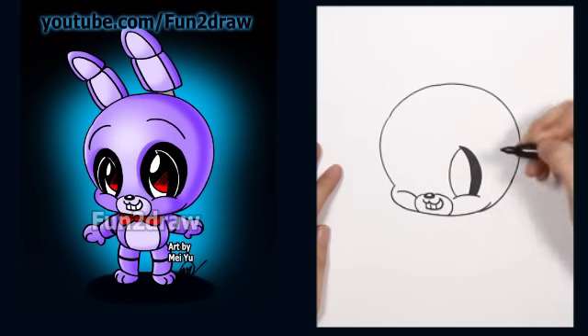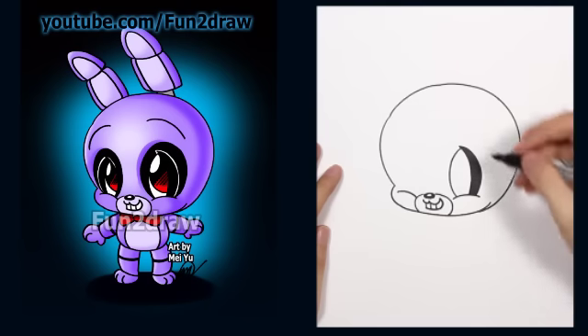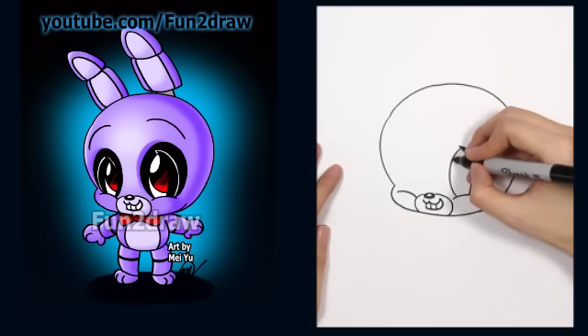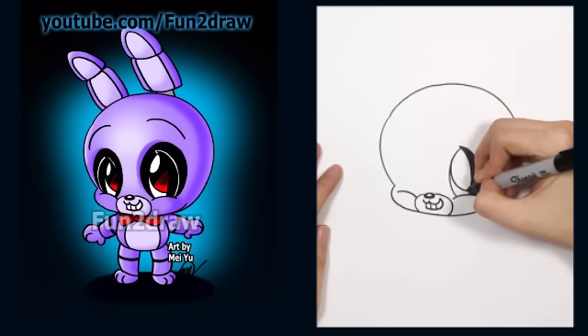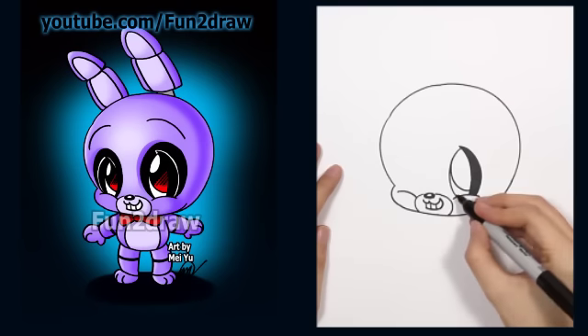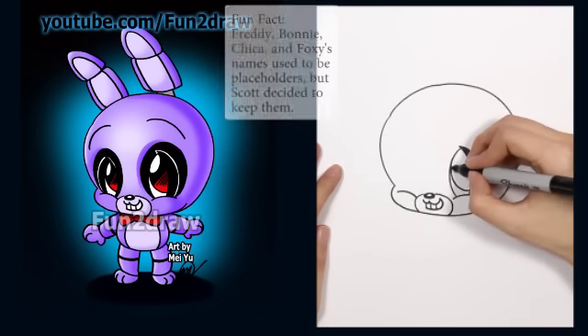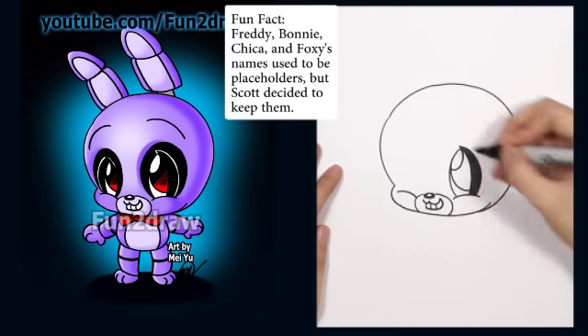I know lots of you guys have been requesting a Fun to Draw Bonnie — if you're one of them, please let me know in the comments below. Now for a super cute pupil, let's draw a big curve like that. It takes up most of the space in the eye for a cute look, and then the highlight goes up like that.